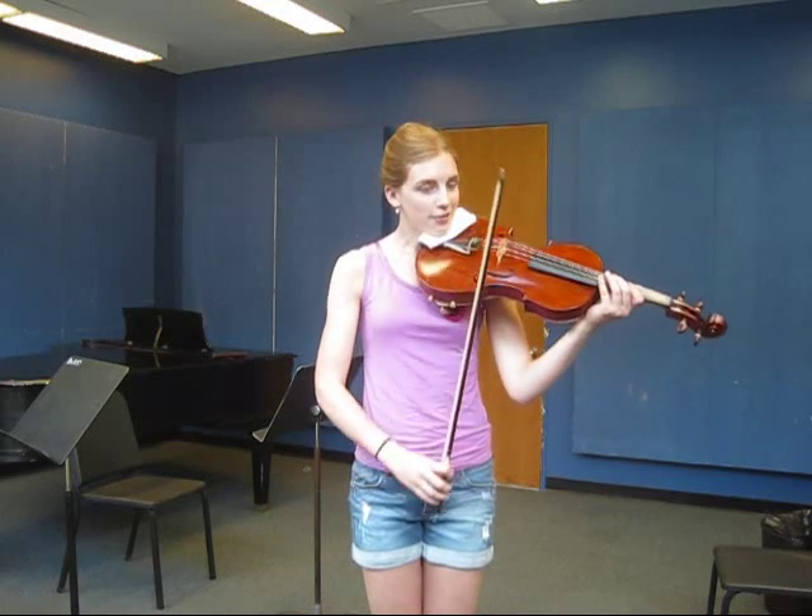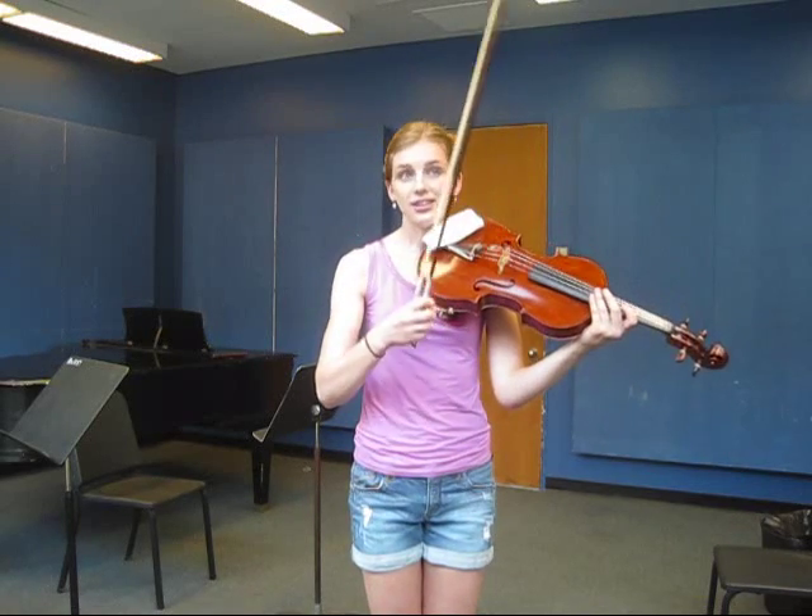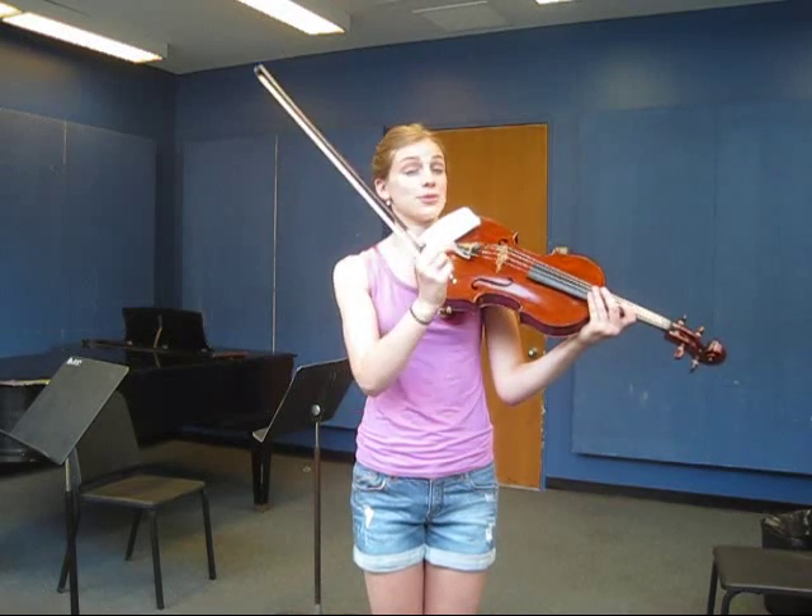Sautillé works best in your sweet spot. To find that part of the bow, I often like to start at the tip and slowly work my way down, and when I feel that the sound is resonating most, that is the sweet spot.